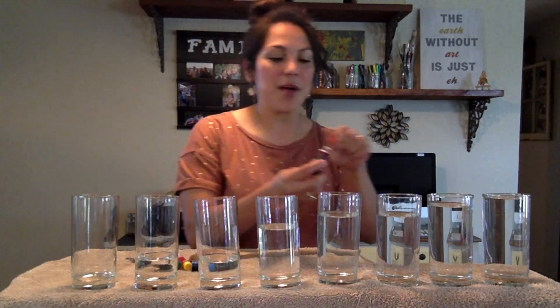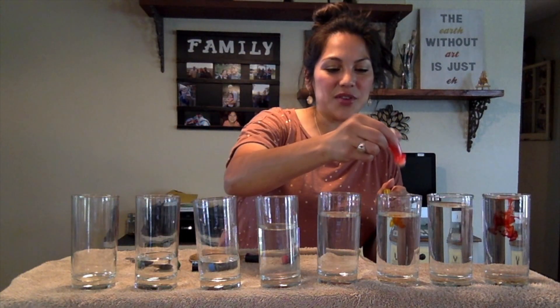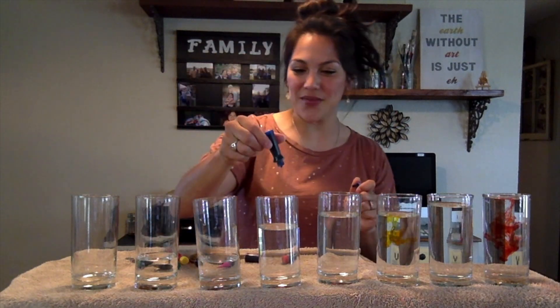Now to make it even more fun, we can add some color. If you have some food coloring, you can add some color to your water. That way you can see the changes in the levels of water. I'm going to take my color red and add a few drops. I'm going to take my color yellow and add a few drops. I'm going to take my color blue and add a few drops.